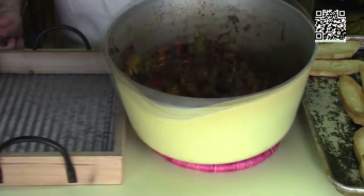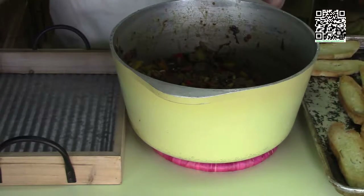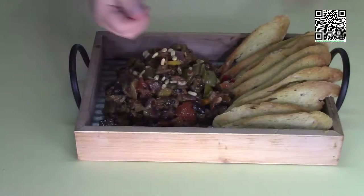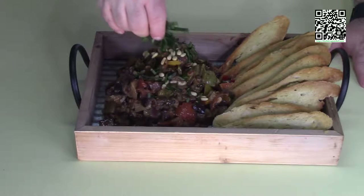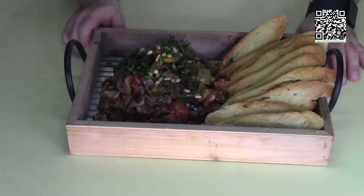The eggplant caponata has rested overnight and the toast points are done, so let's go ahead and serve this. Garnish with the remaining toasted pine nuts and the remaining fresh basil. And this is what it looks like when it's done.